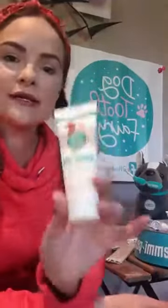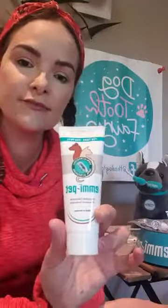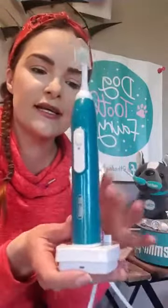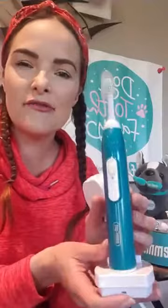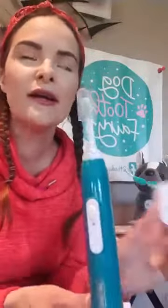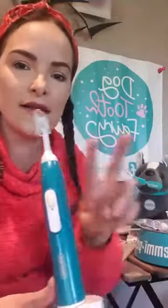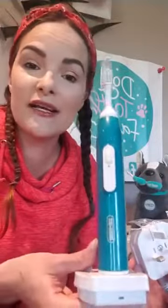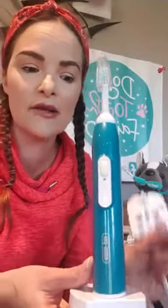You will also get some EmiPet toothpaste. This is really important: if you go on my EmiPet web shop and you're selecting the EmiPet toothbrush, because these are manufactured in Germany, you must select English so that it comes with the right plug. If you don't select English, you're going to get a pronged plug and you won't be able to stick it in your socket. So it's really important to go for the English option when purchasing.